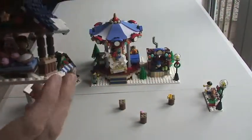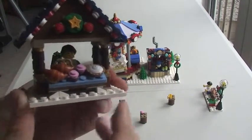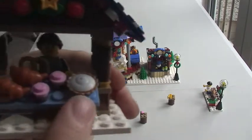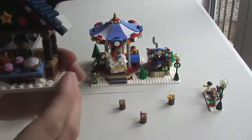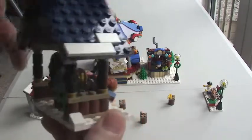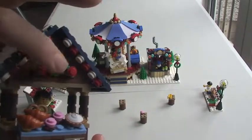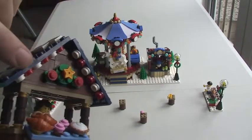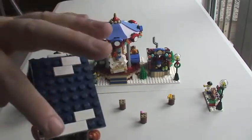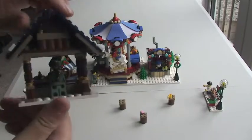Moving over to this one — this is more of a little bakery. You can see here we have some croissants, some little cupcakes and a pie. Our lady is inside with a pretzel in her hand. Keeping the theme, we've got the Christmas wreath up here. A number of these depict lights going underneath the edge of the roof — some great little added features. Again white tiles depicting the snow on the roof of this particular stall.